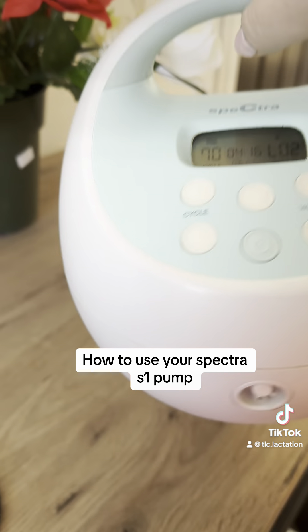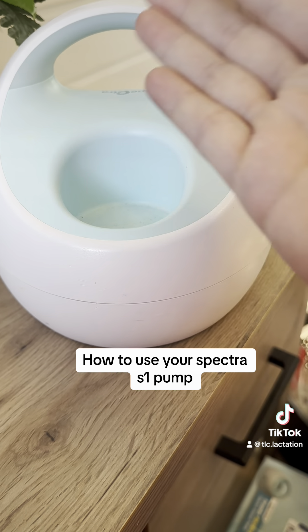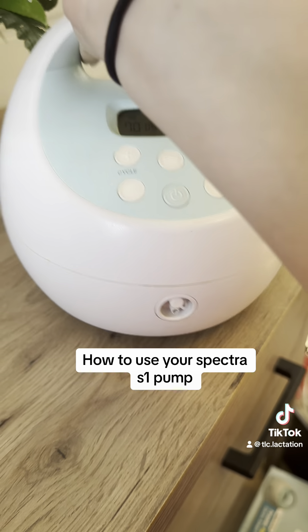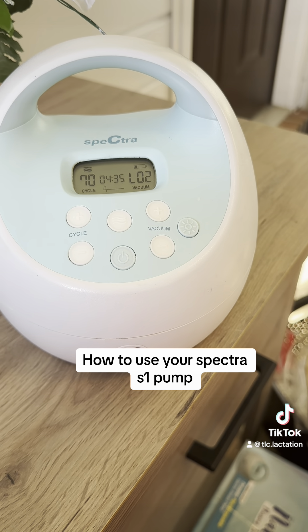You also have this handle which makes it portable. Don't forget the internal battery so you're not stuck to a wall. And there's a little compartment area for snacks or to hold bottles while you are pumping. I hope this helps explain how to use your Spectra pump!